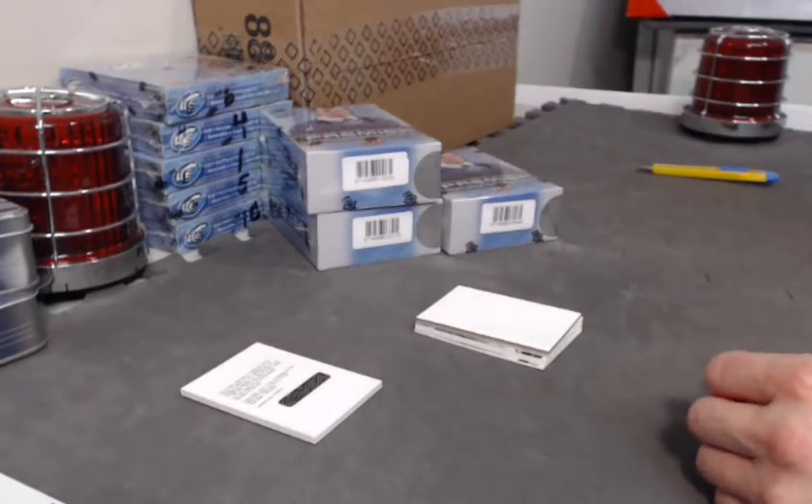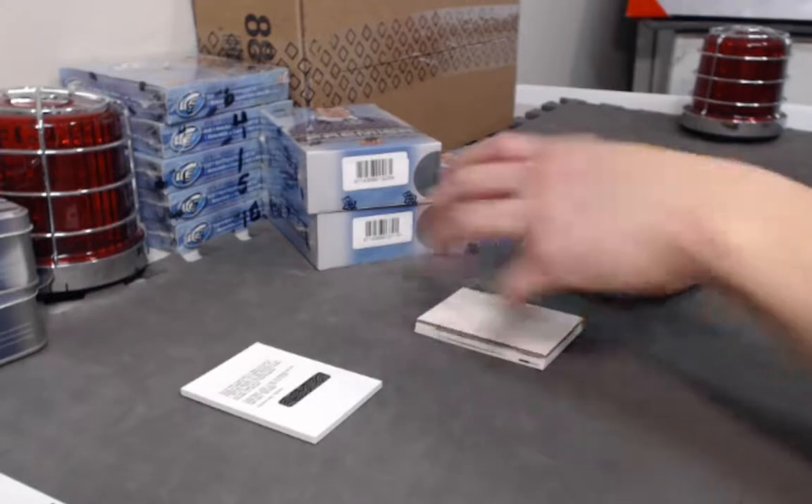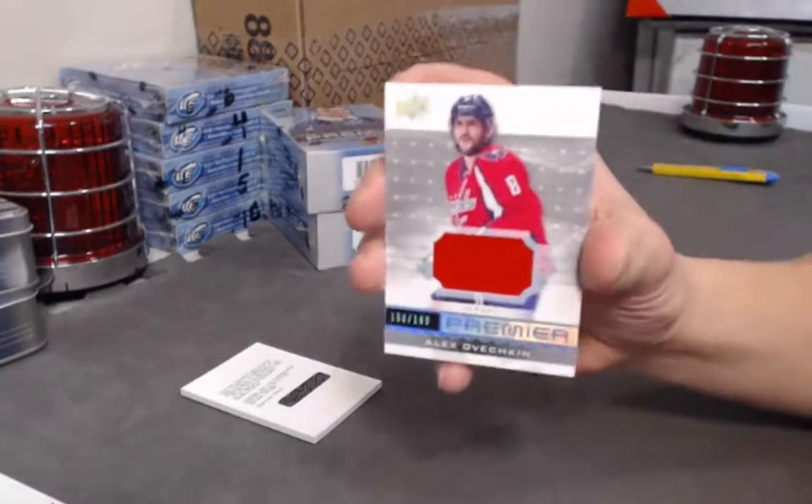We're not going anywhere — we have that list. Also, an Alex Ovechkin jersey out of 199.